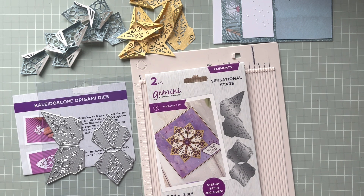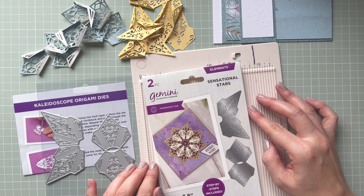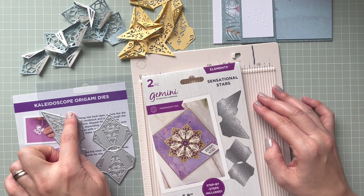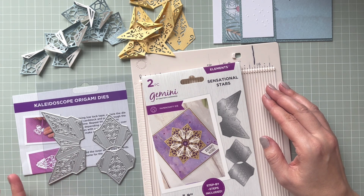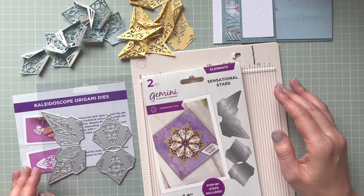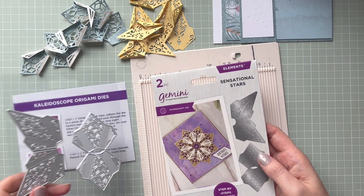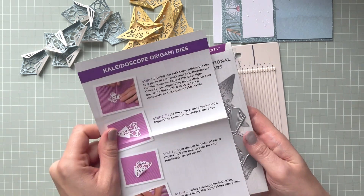Hello everyone, it's Monica here and welcome to my channel. Today I'm coming to you with this step-by-step tutorial on how to put together this sensational stars die. It comes from the Kaleidoscope Origami Dice collection by Crafter's Companion. I had a few comments saying you'd like to see how to put them together — some people on Facebook said they struggle, but I think it's quite easy. Let me show you how.